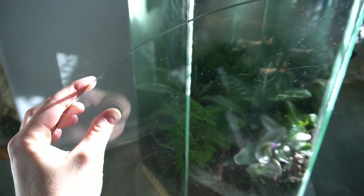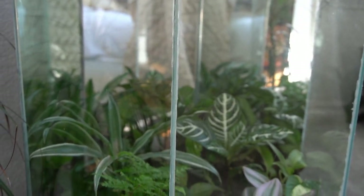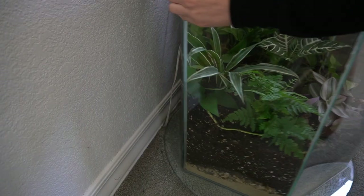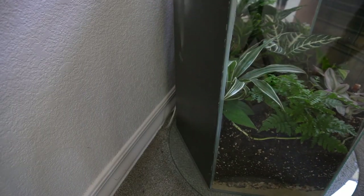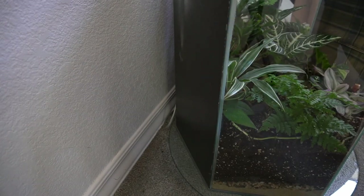If you do order glass make sure to ask for the edges to be smoothed over so that you don't cut your hands — they usually do this anyway but it's a good idea to ask. If you plan on having the table up against a wall, the mirrors make the table look really lush and full and give this illusion of depth and space. But if you want to float the table in the middle of a room, you could do six clear pieces of glass instead so that you aren't looking at the back of a mirror, which isn't very pretty.